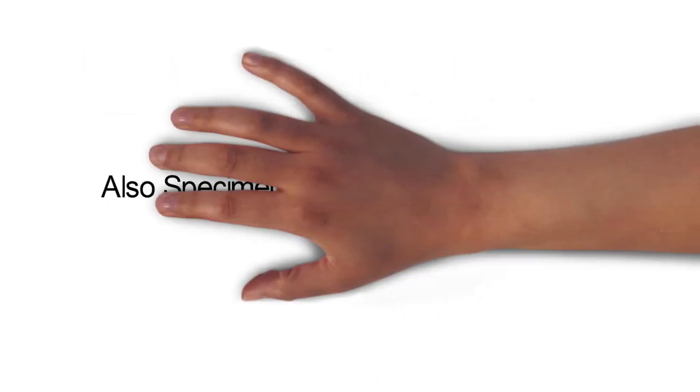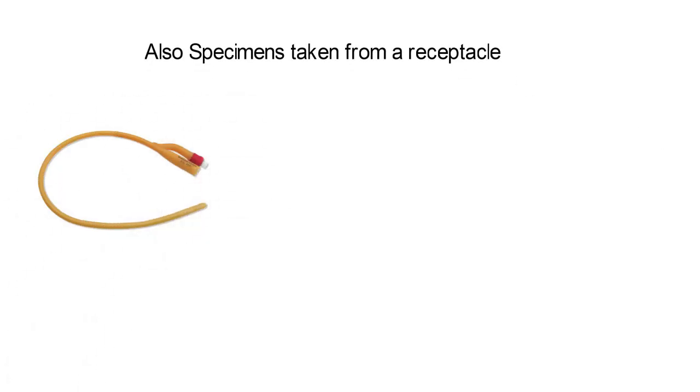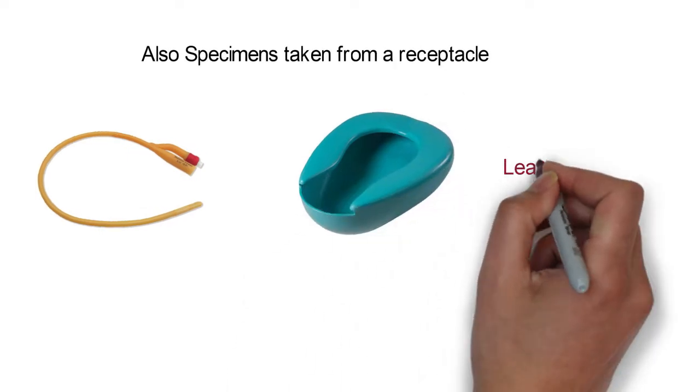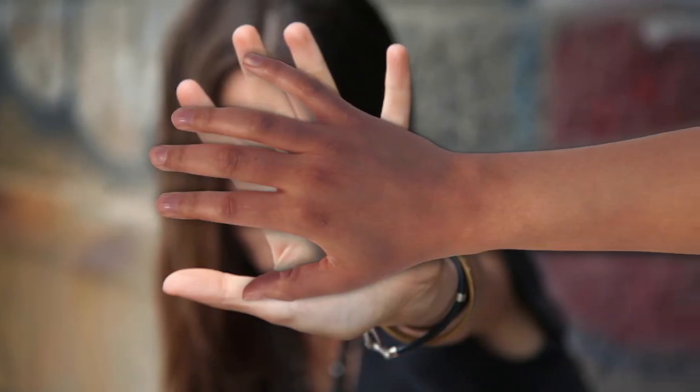Also, specimens taken from a receptacle such as a catheter or bedpan, and leaking specimens, are usually rejected by the laboratory.